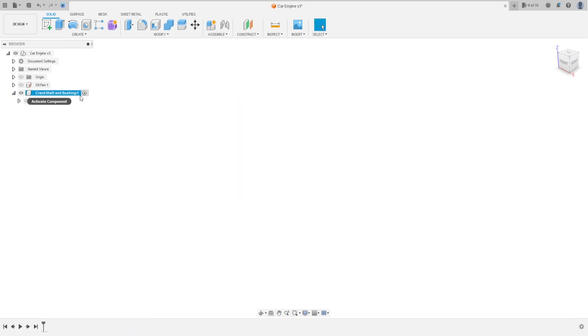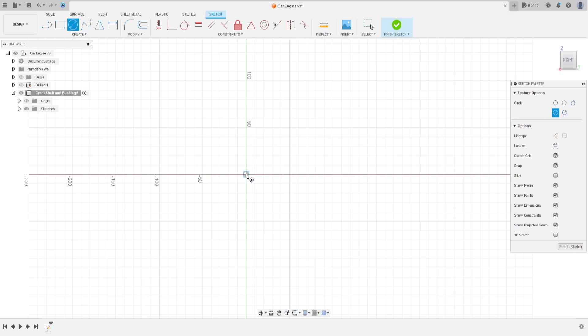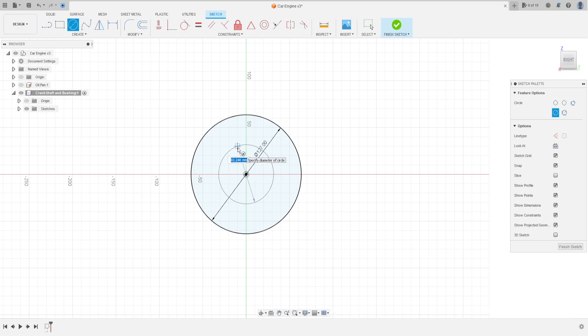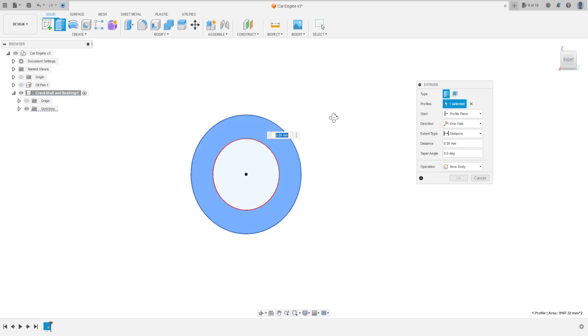Activate this. Go to create, select the right plane. Select circle, click here, make a circle with 127 millimeters and another one with 76.2 millimeters. Press OK, finish the sketch.